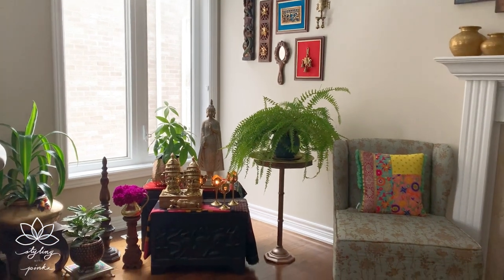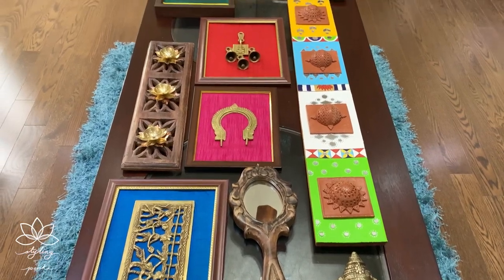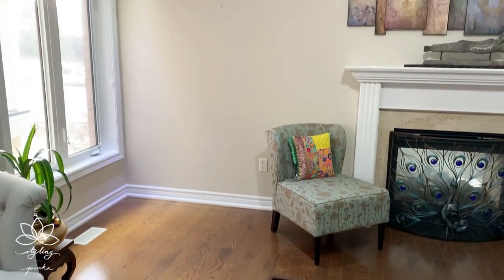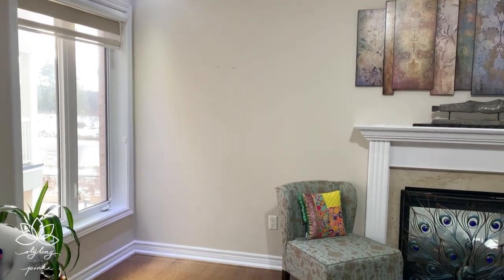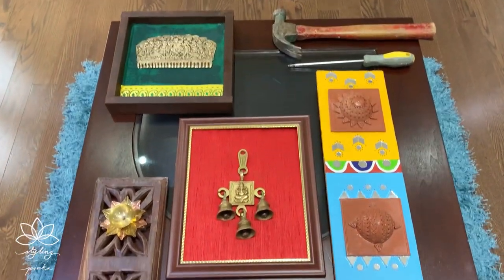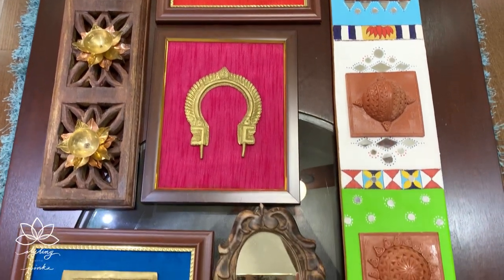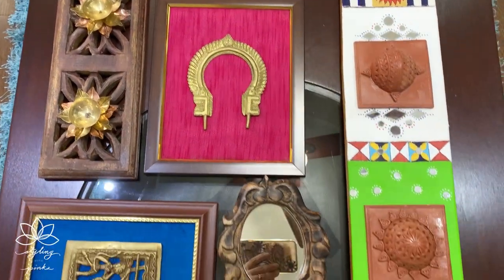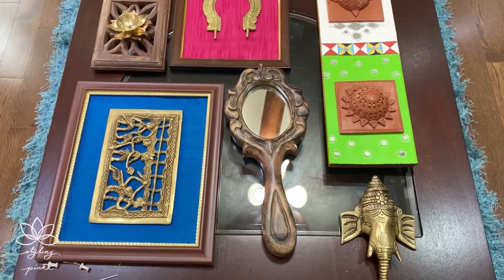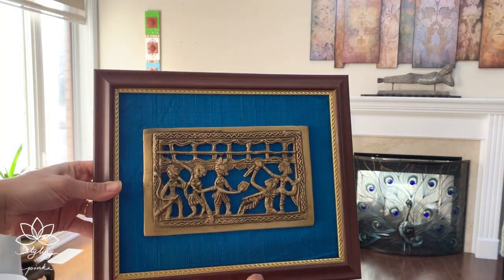Let's get started with the collage of DIY frames, followed by the styling of this corner. Here is the empty corner and the wall where all these DIY frames are waiting to go. I shared a video of making a few of these frames in my previous video — the link will be in the description box below. I'm also using some fillers like the mirror and the Ganesha head to put up on the wall.